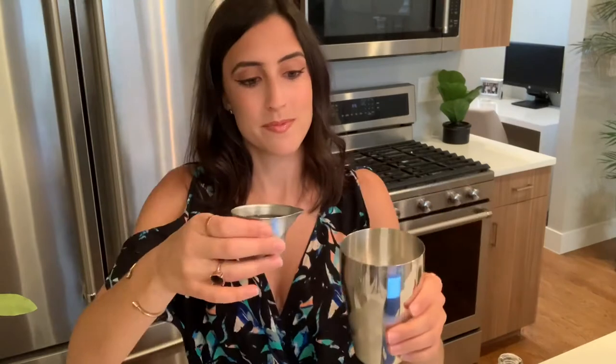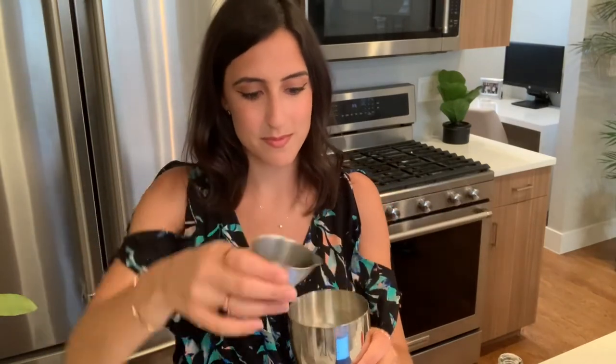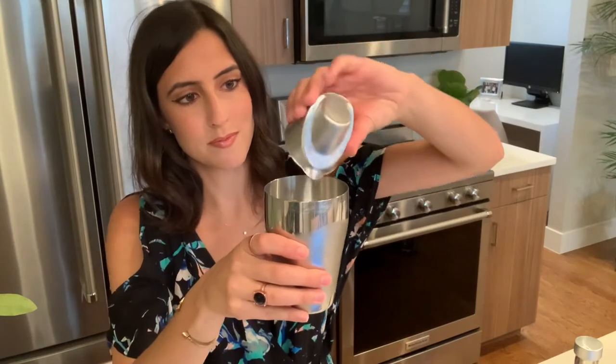We're going to start our martini by throwing some ice into our shaker. Then four ounces of pineapple juice, two ounces of vodka, half an ounce of fresh lime juice, and finally half an ounce of simple syrup — or you can use agave nectar if you have that on hand already.